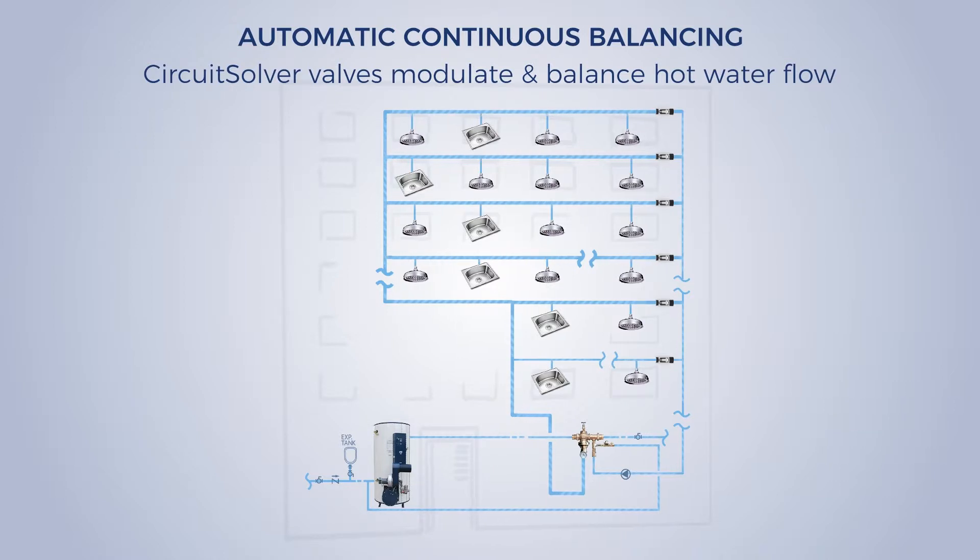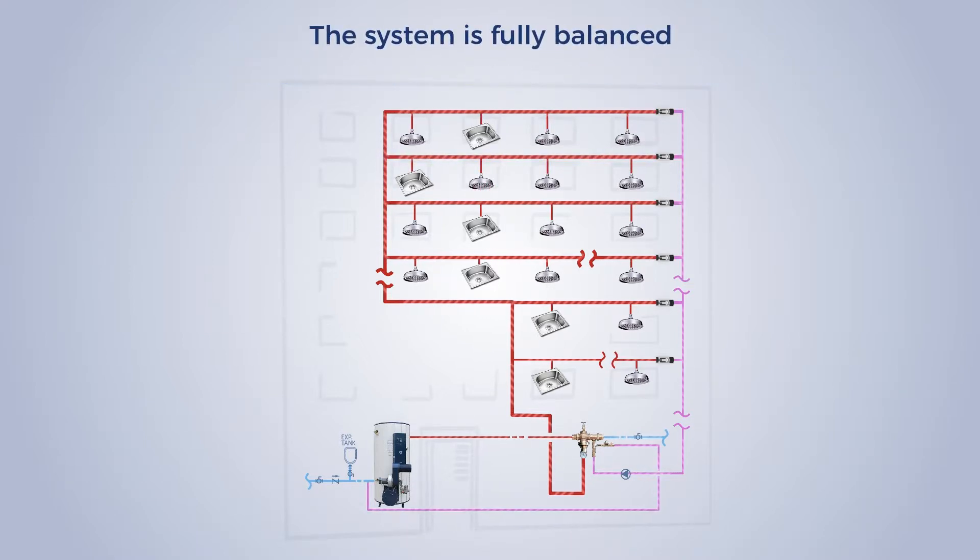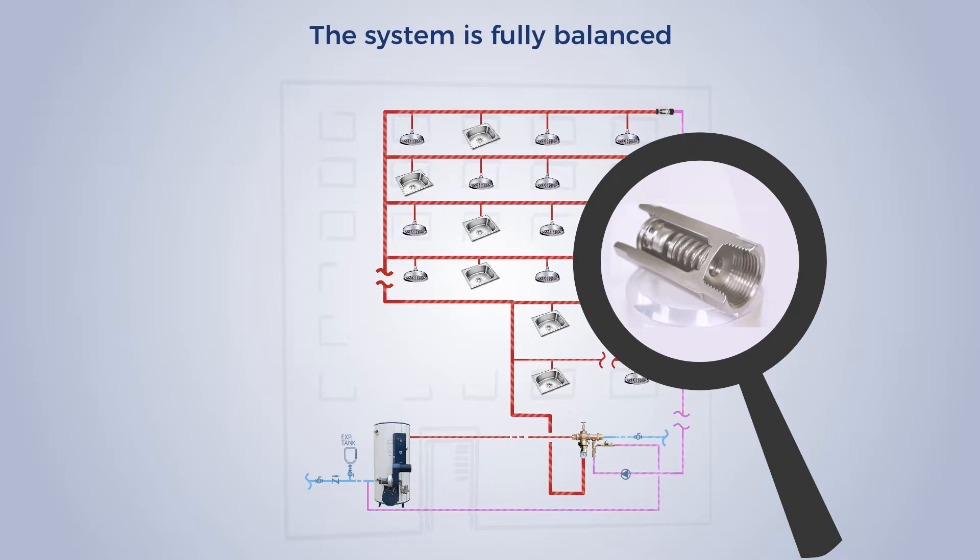Here's how it works. When the system starts up, hot water flows through the system and the valve modulates closed once the set temperature is reached, forcing the hot water onto the next branch. When the line reaches the correct temperature, the modulation closes, but not all the way, to permit limited flow.